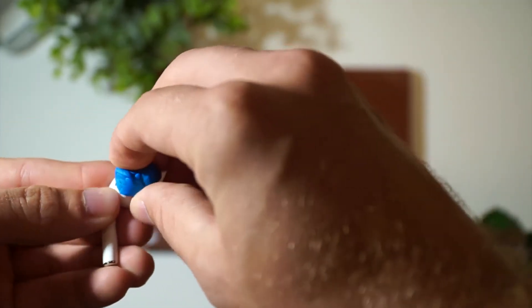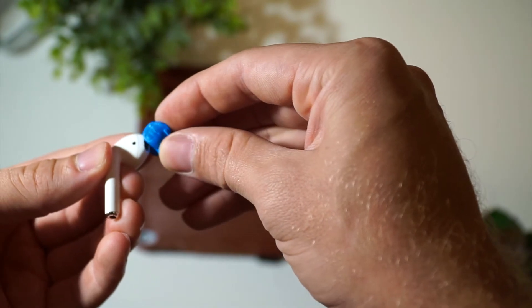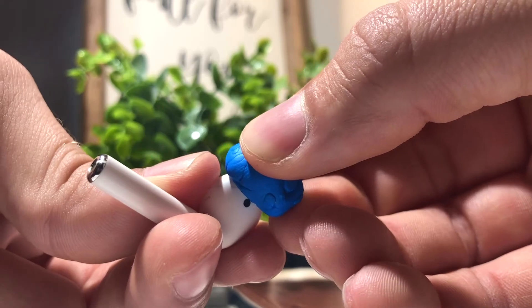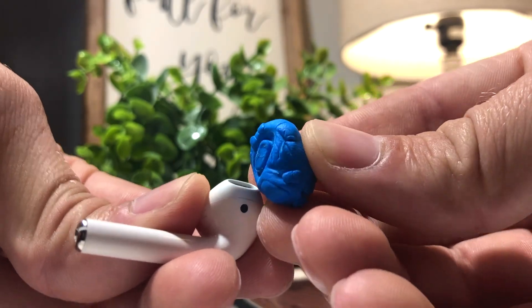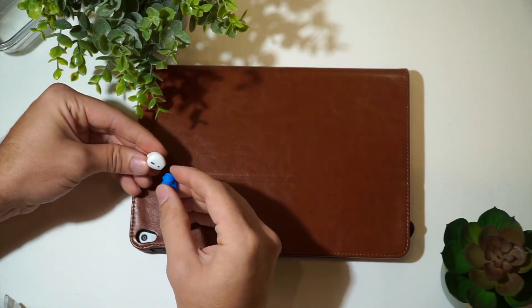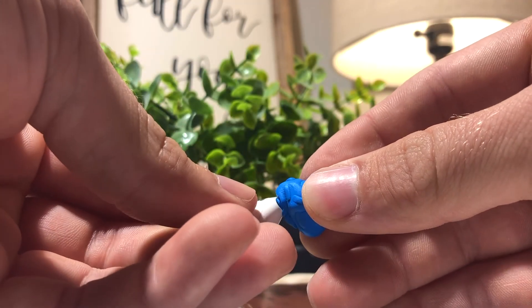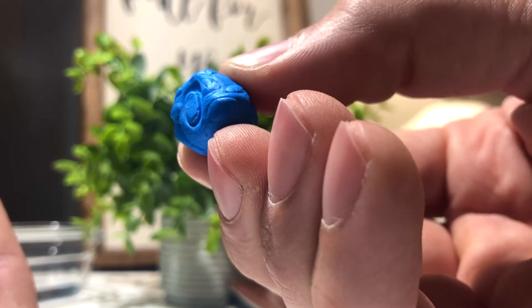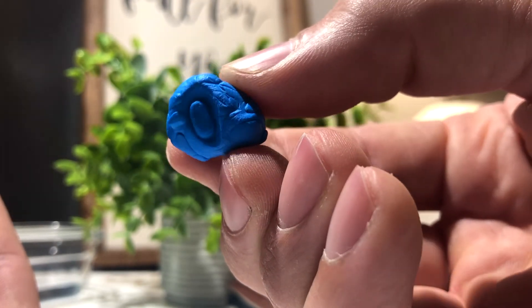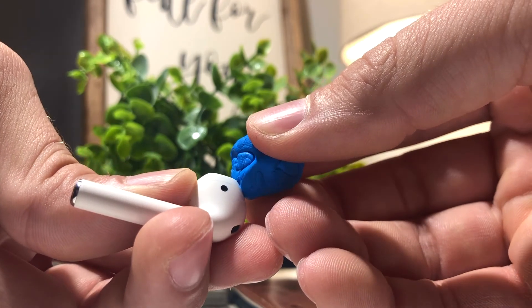Hit every port. Get it clean. You don't want to have dirty AirPods — that's just nasty. It's my wife's toothbrush — grab that baby. We're going to just brush each port kind of lightly, removing anything that I knocked loose with the toothpick. Brush it out real good each way. Move your brush around. Try to get in the crooks and crannies.